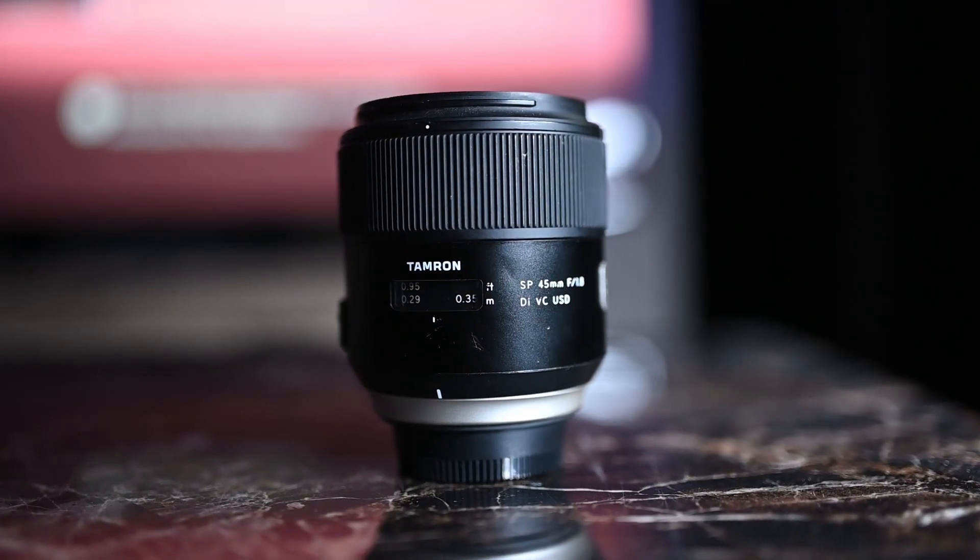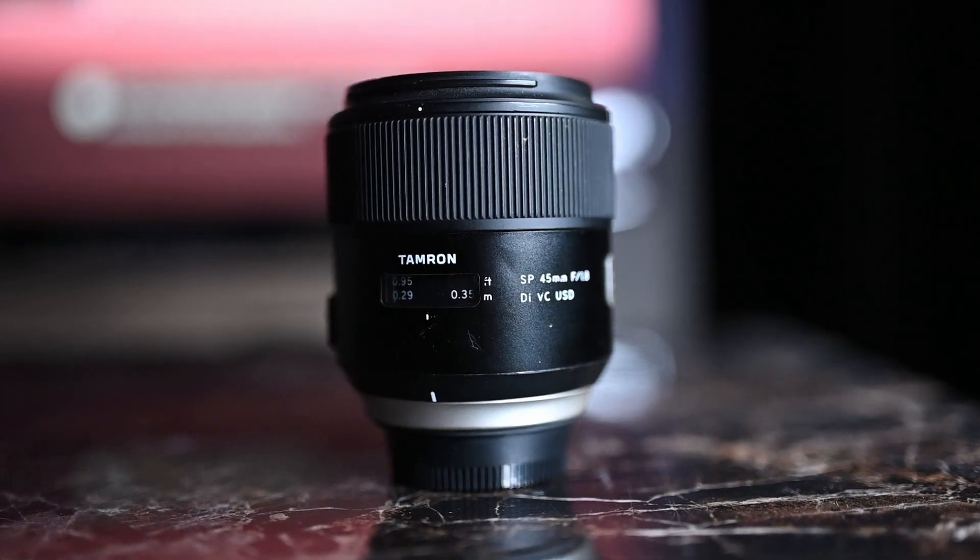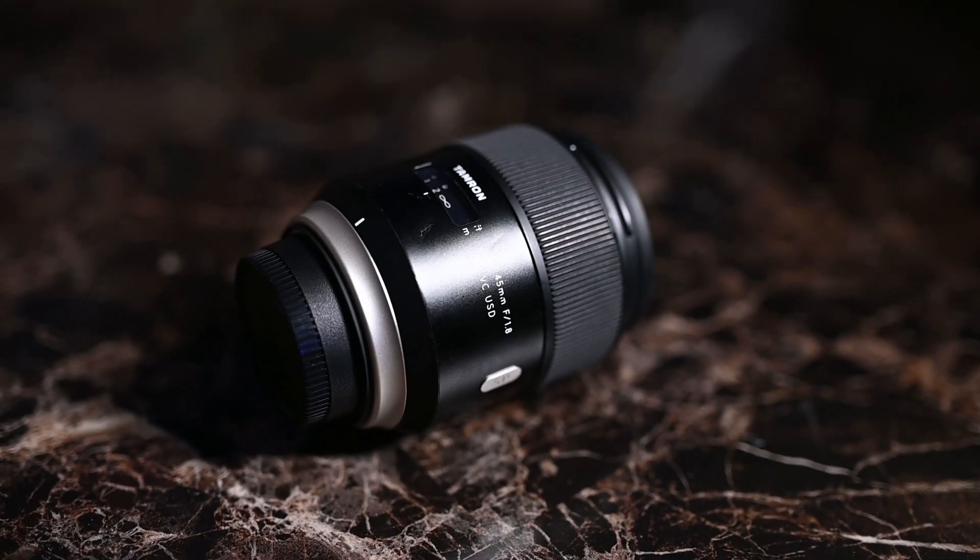What's up everyone. In this video I'm going to talk about the Tamron 45mm f1.8 and see if it's still good in 2022. And just to get straight to it, this Tamron 45 is still a really awesome lens to use.